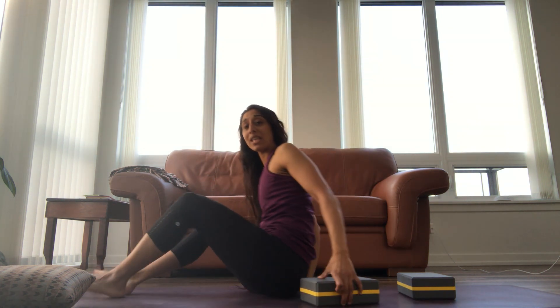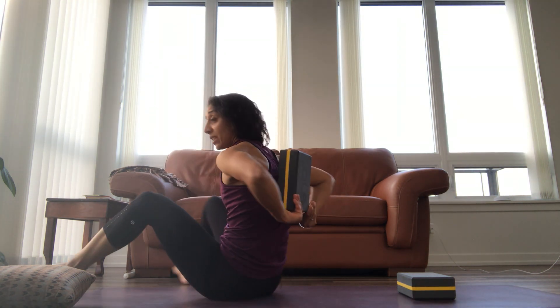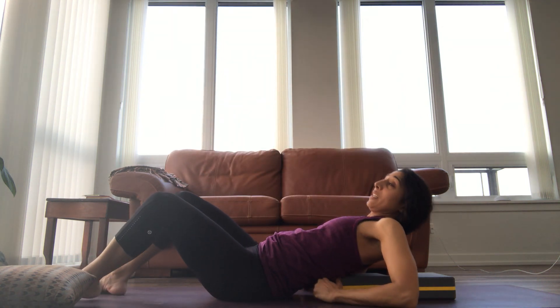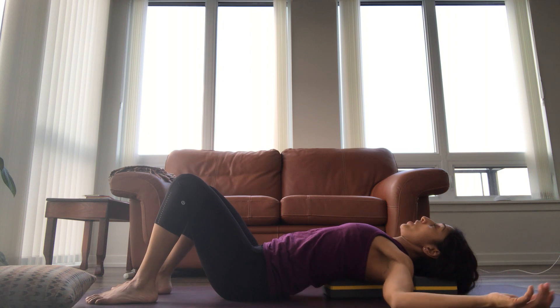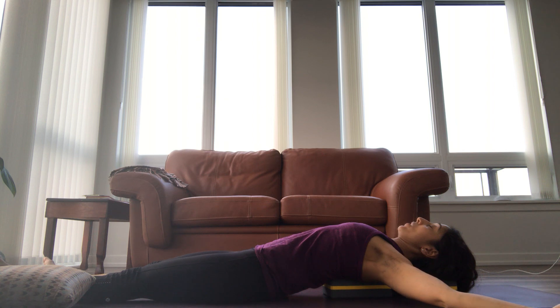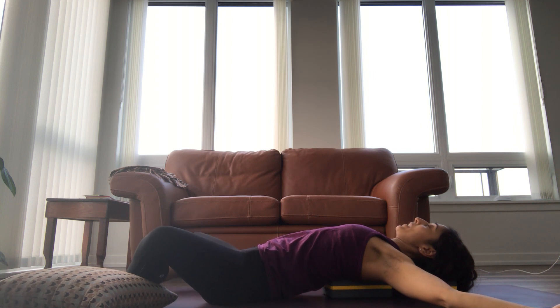Start with a block on its lowest setting. You want to place it just below the shoulder blades. I'm going to come down. The other block can be at a little higher setting if you'd like — I like mine a little bit lower. We want our arms in a T shape, and you can extend your legs out. You can place a pillow underneath your knees and bring the soles of the feet together if you'd like to get a double stretch. And just breathe.